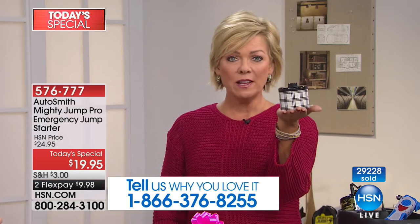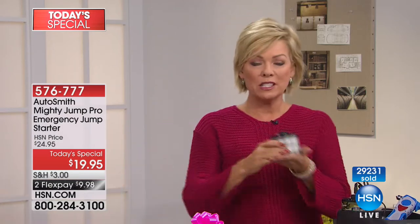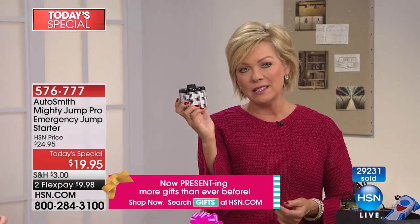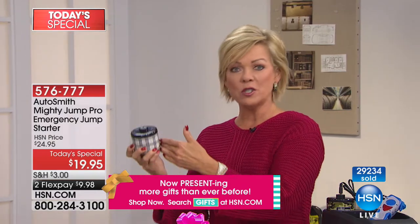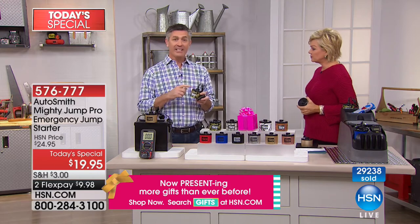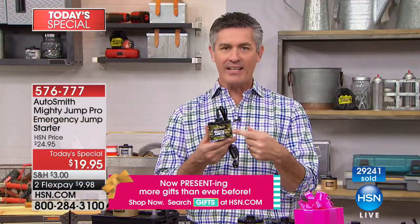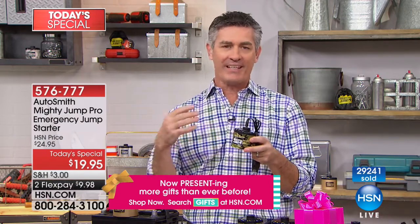This fits in the glove box, between your seats, under the seat, or in the cup holder — it's so small. Don't look at the size and think it won't do what it needs to do; it will, over and over again. Once you charge the battery you trickle charge the Mighty Jump back and it's ready to go. Even a few years ago it would have been hard to understand how this little device could charge a car battery.